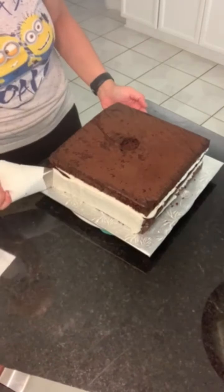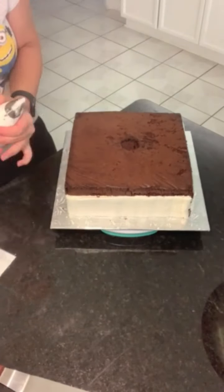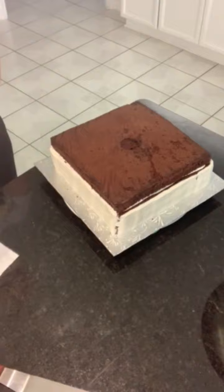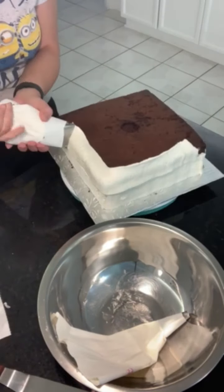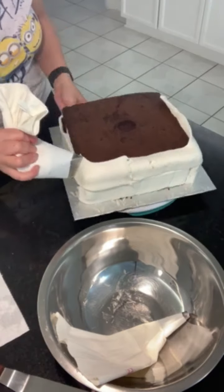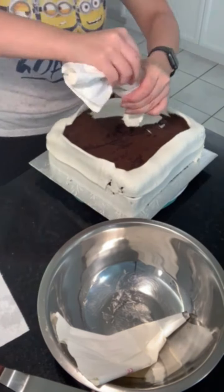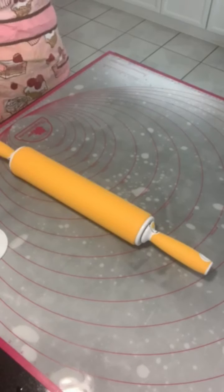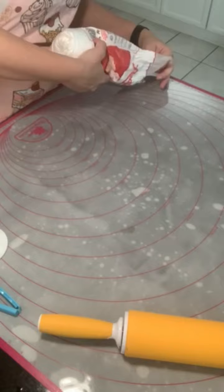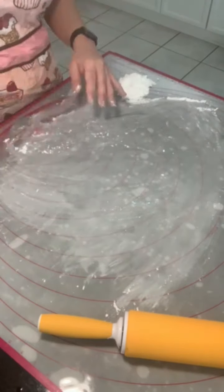For this next step you can do two things: you can do a crumb coat first, which is just a thin layer of frosting, or you can do what I'm doing — a thicker layer all in one. The reason I'm not too worried about how it's showing through is because I will be covering it in fondant. For this cake I'm using store-bought fondant.